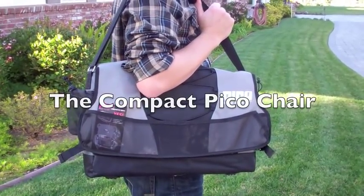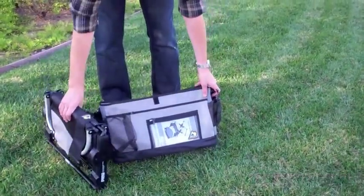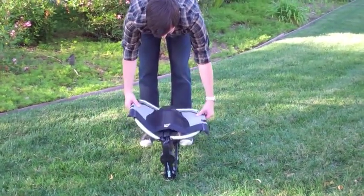Most compact chairs are just that, compact. But the Pico chair is a comfortable, director-style chair that folds easily for transportation to your next outdoor event.